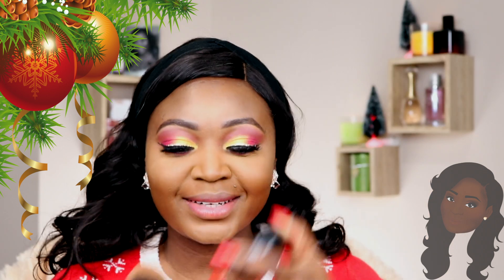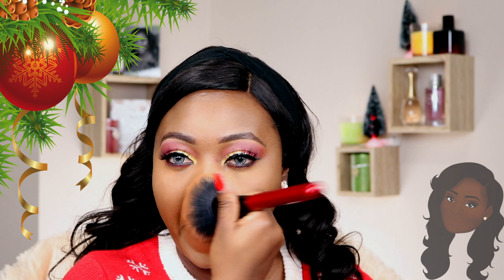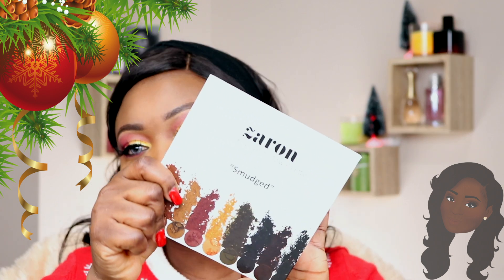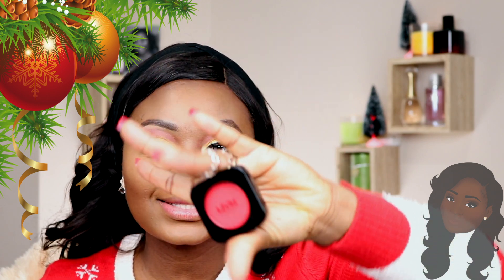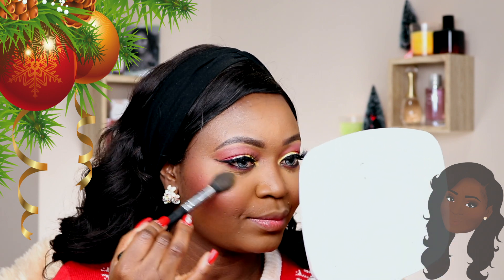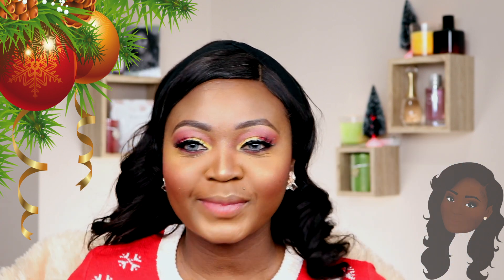I'm going to clean up my face with MAC Studio Fix Powder and go ahead to contour with the Desire and Smart Palette — you guys know this is my favorite palette to contour with. For blush today I'm going to be using the MAC Raisin Blush with the NYX Crimson. I like my face — this combo is my favorite combination. I'm going to highlight my face and my nose and set my face with MAC Fix Plus.